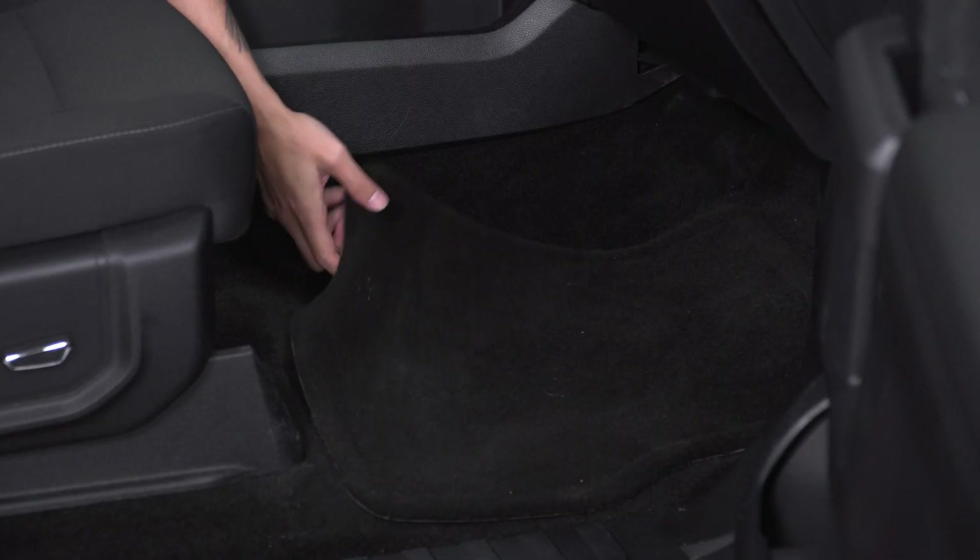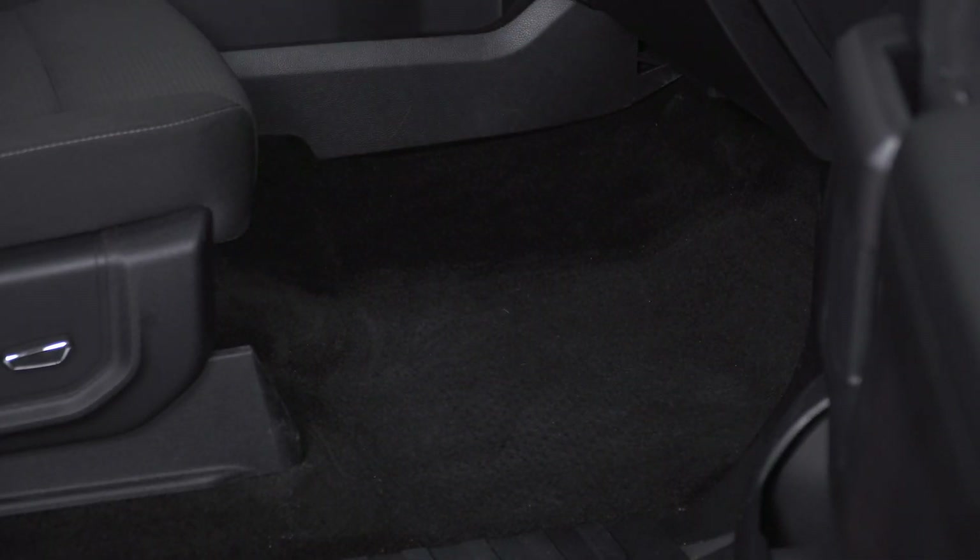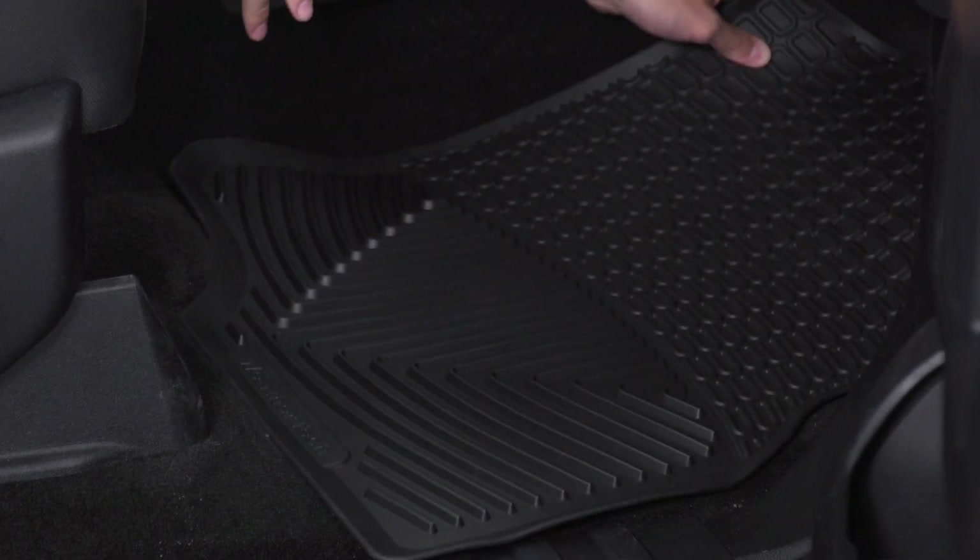For the front mats, you're going to pull them out of the way and remove. With the stock floor mat out of the way, place in the WeatherTech mat.